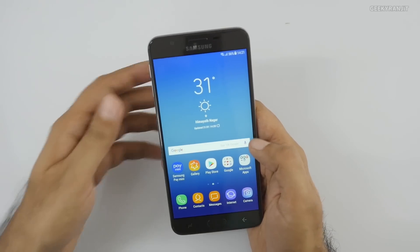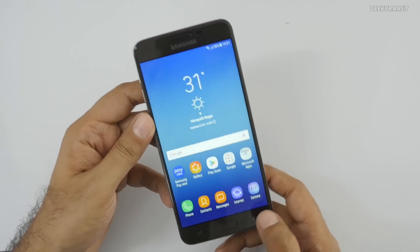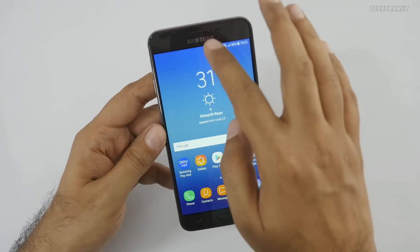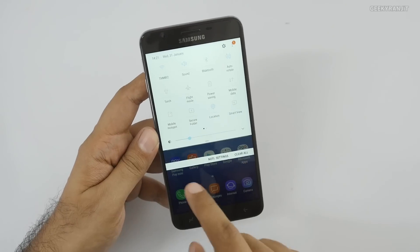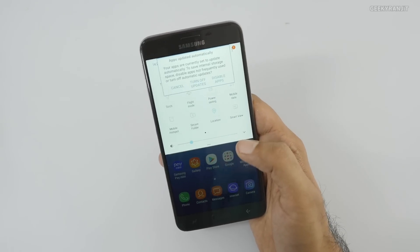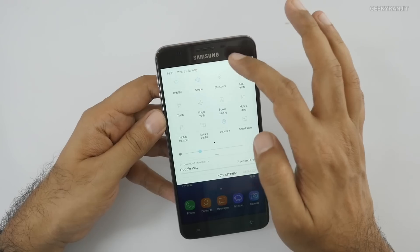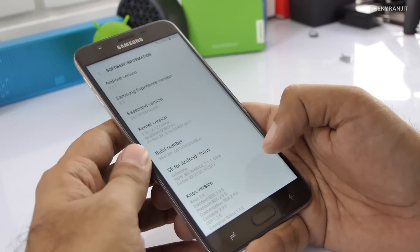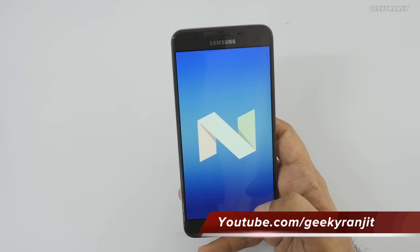After setting up the device, the two navigation buttons have no backlighting or haptic feedback. It comes with Samsung Pay Mini, but this is not full-fledged Samsung Pay - it doesn't have NFC. Most disappointingly, this device doesn't even have an auto brightness sensor. Come on, Samsung - it's 2018 and you're charging 13,000 to 15,000 rupees. It's also still running Android 7.1.1, not Oreo.